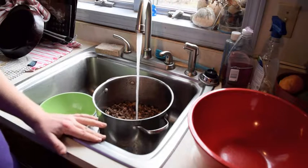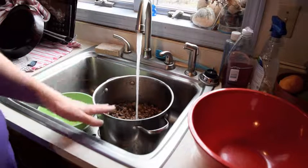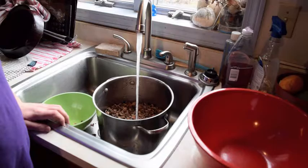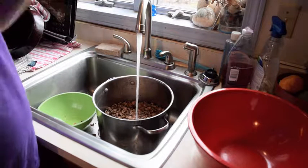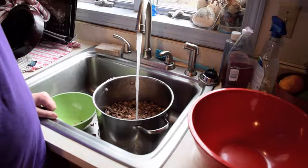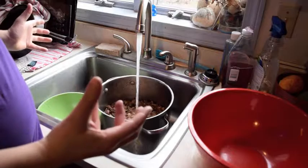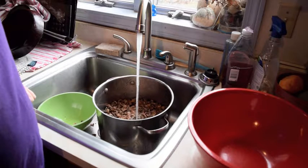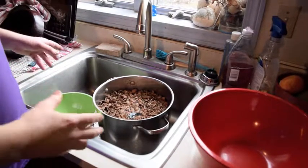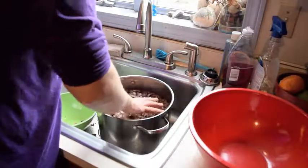We're doing the float test again, but this time we're taking the shells out and not the whole acorn. Most of the shells will float, so that's a good thing. All the acorn meat will sink, but some of the acorn shells will sink too. Let this fill up — give it a minute.